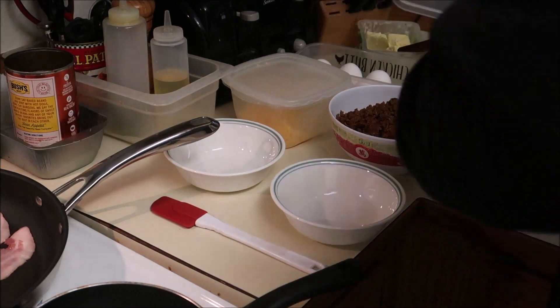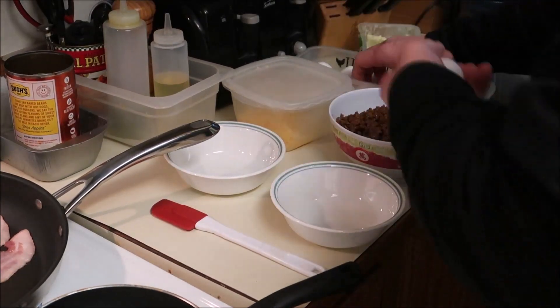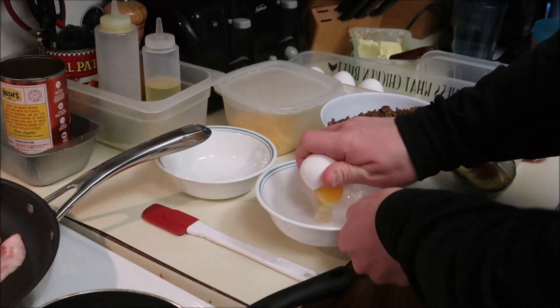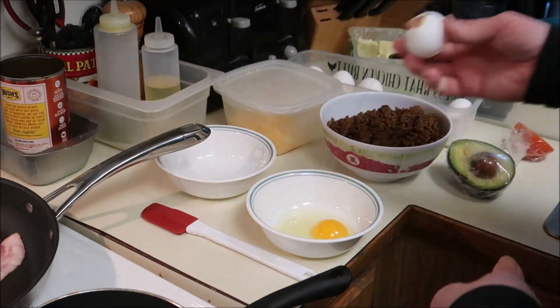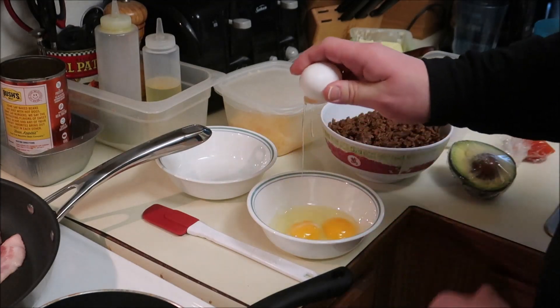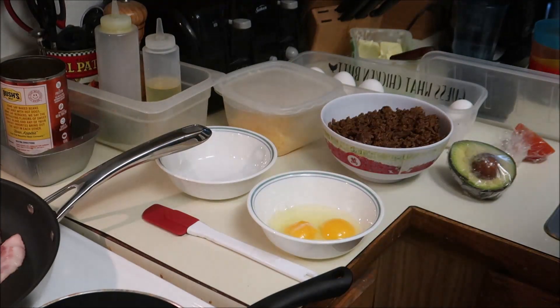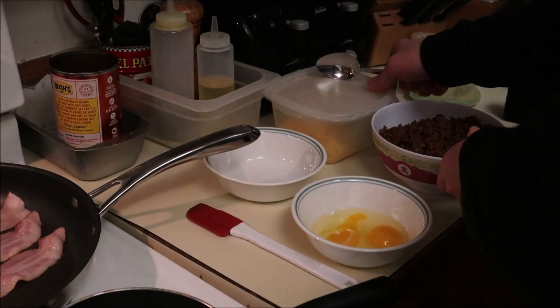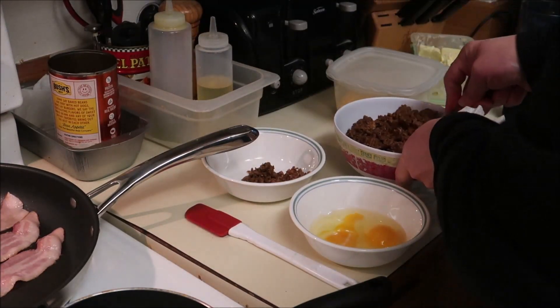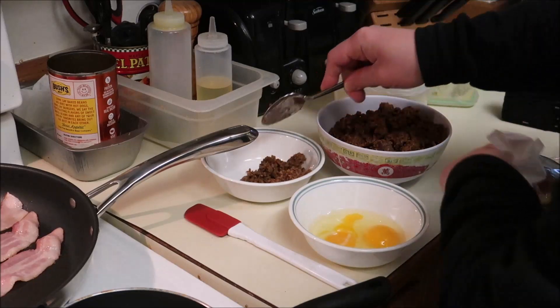Good morning one and all! As promised, I'm going to make a taco omelet for breakfast. I make mine with two eggs beaten in a bowl, a little bit of leftover taco seasoning, and our taco ground beef.